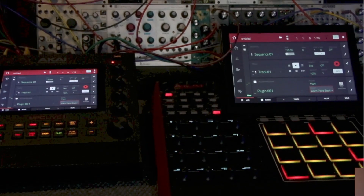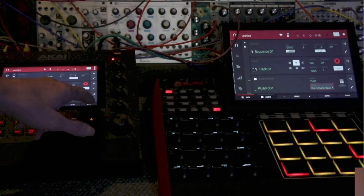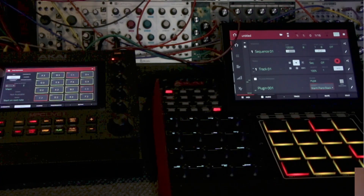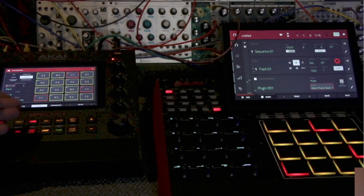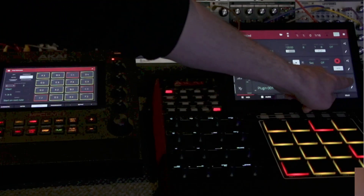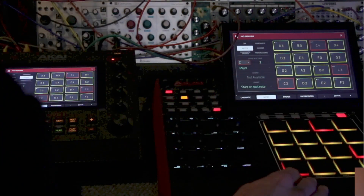Check this out — if I hit pad perform, this button right here, you'll notice I have it on notes. I'm going to change this to chords. So now I'm on chords on this one. I'll go to pad perform over here as well, and instead of chords I'm going to leave it on notes.